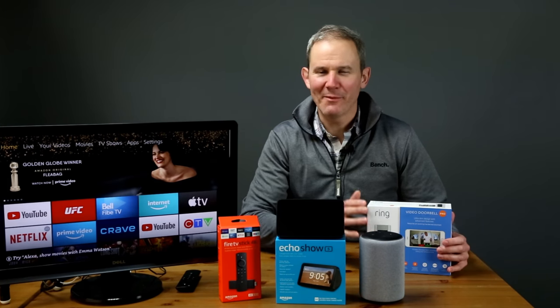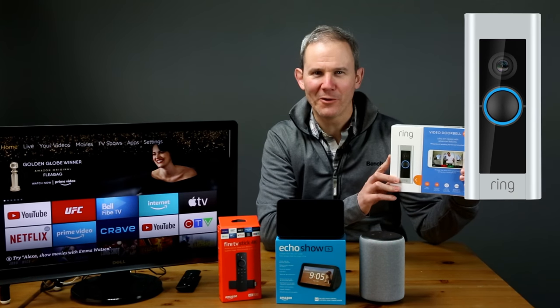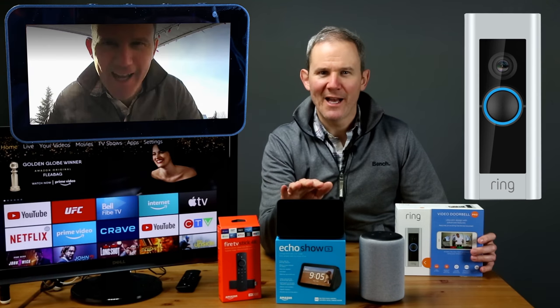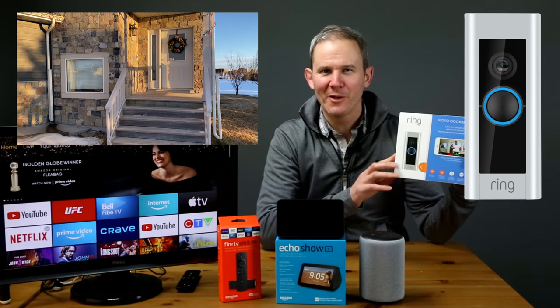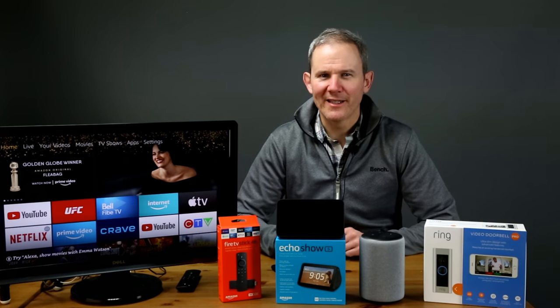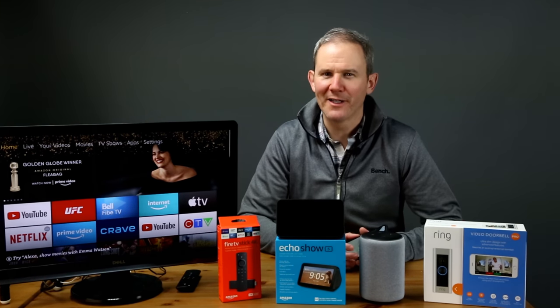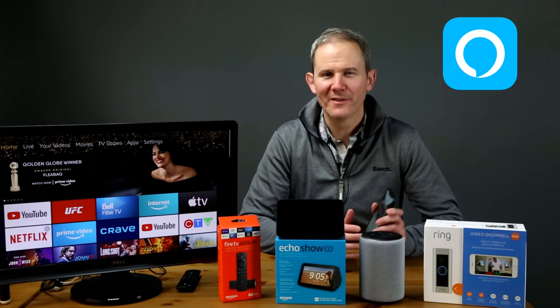Hey guys, today I'm going to be linking my Amazon Alexa devices to communicate with my Ring Video Doorbell. I have an Amazon Fire TV Stick 4K, the Amazon Echo Show, and the new Echo third generation. My Ring Video Doorbell is already installed outside by my front door. Let's get it started.